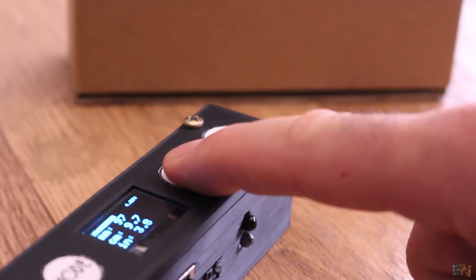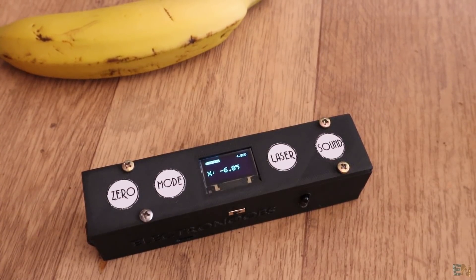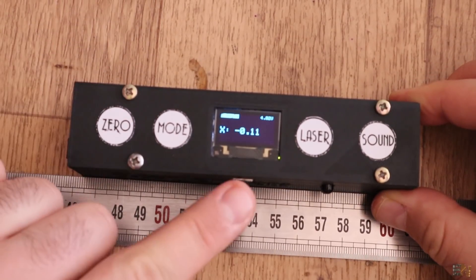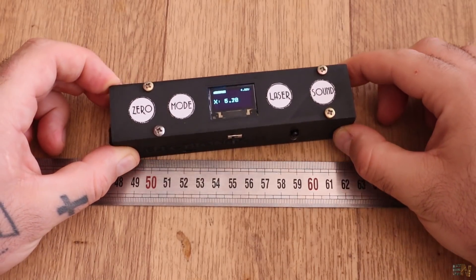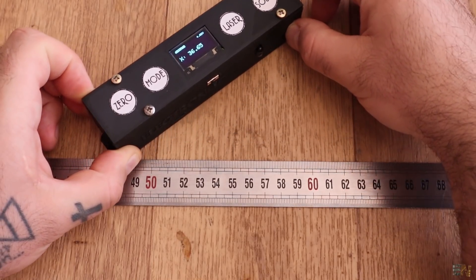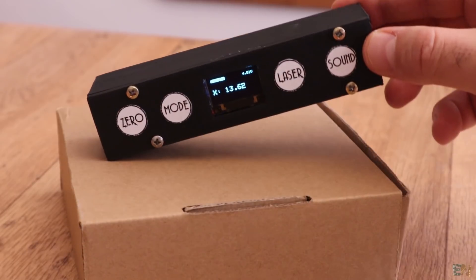Push the laser button to activate or deactivate the laser when you are in this mode. The next mode is the angle meter. Place the front side of the meter parallel to the first line of the angle that you want to measure. Make sure the meter is flat on the surface and press the 0 button, which will give you the start value. Now rotate the meter and you will see the angle increasing or decreasing, and by that you could measure angles. Or just put it sideways and measure the angle with the ground surface.